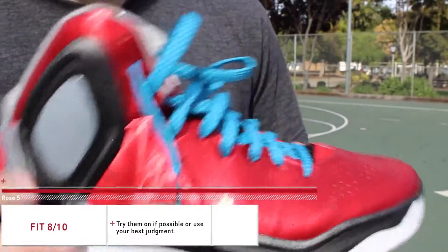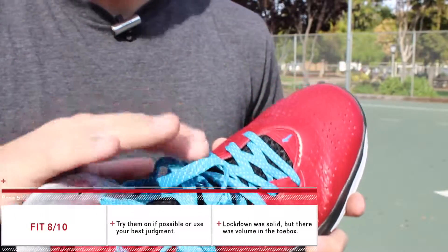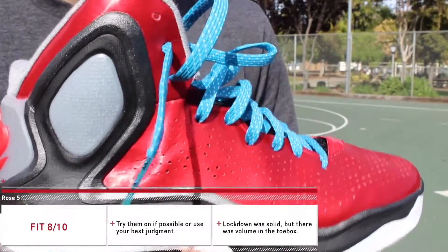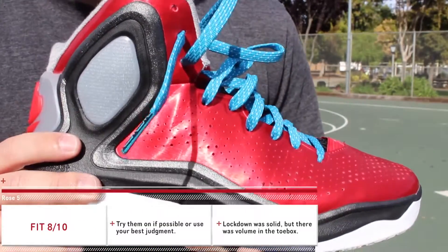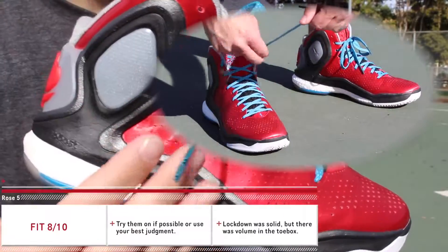As far as fit goes, they fit me perfectly — true to size, with my toe right at the edge. However, I'm hearing some people going up half a size and some going down half a size. When that's the case, I'd recommend going in-store to try them on for yourself and hopefully finding a pair that works for you.